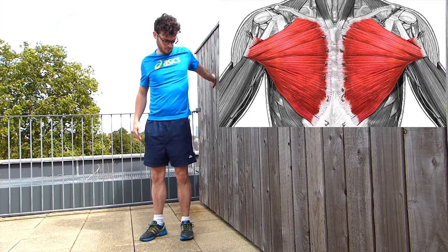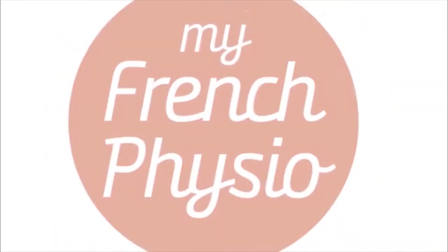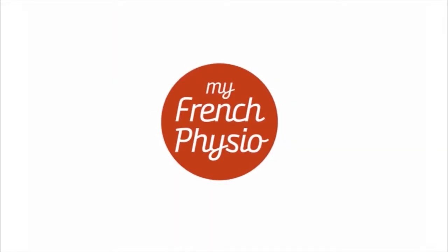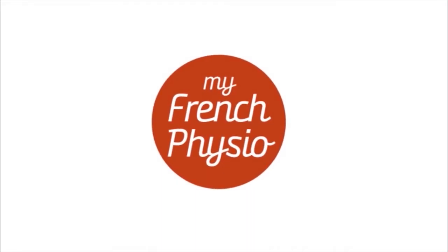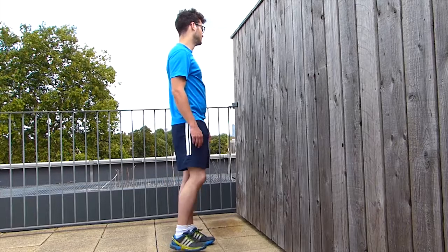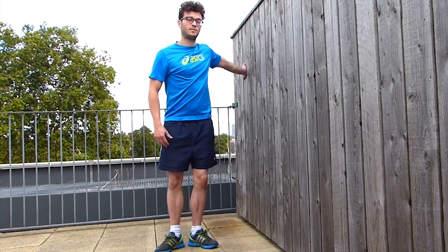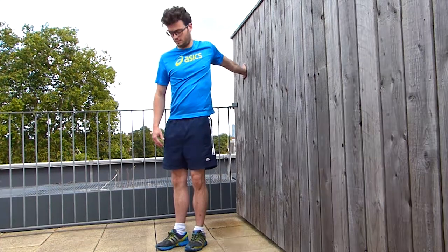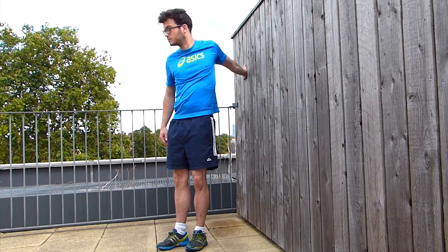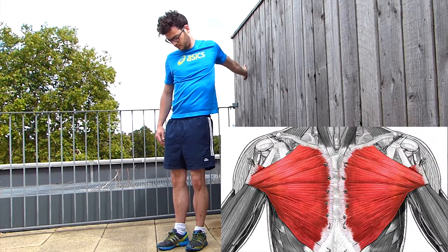Let's see how to stretch your pectoral muscle. You're going to start standing up with a wall on your side. You're going to put your hand open on the wall and then turn in the other direction. By doing this, you should feel a stretch around the pec area.